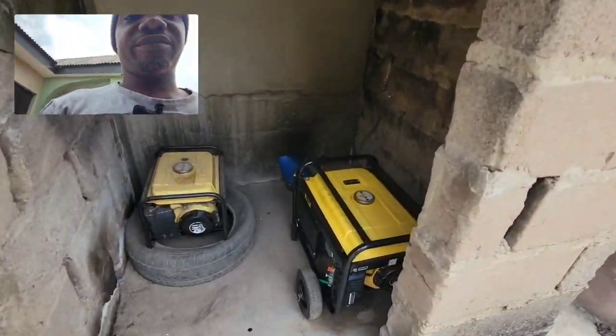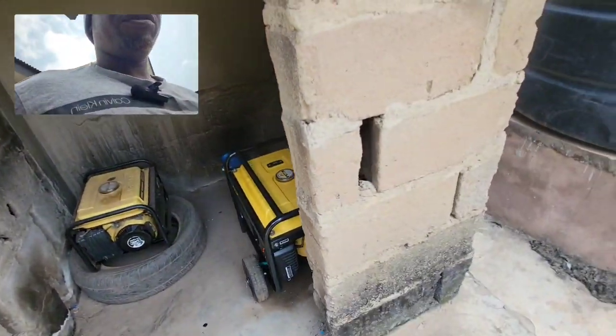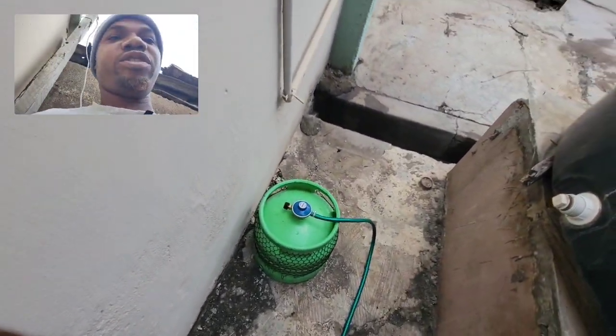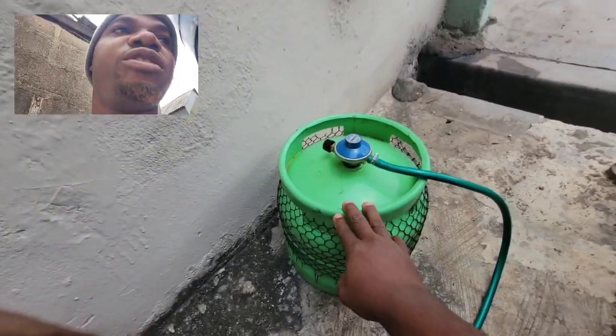Hello, good day, it's your boy DIY Simple and I'm here to give you some tips regarding this LPG carburetor. Without wasting much time, let me go straight to the point. This is the 6kg cylinder.